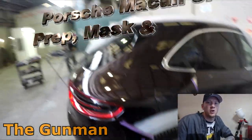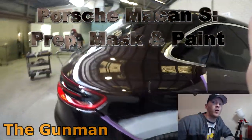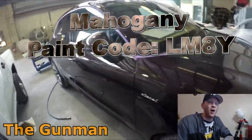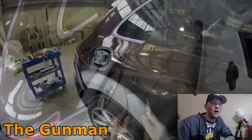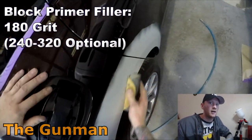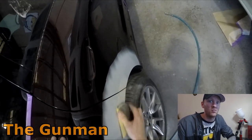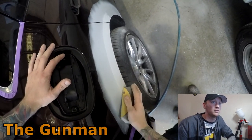Welcome to this episode of The Gunman. In this video I'll be taking you through the prep, masking, and paint work on this brown Porsche Macan S. The color is called Mahogany and the paint code is LM8Y. I think it's quite a cool color — it reminds me of a Coke bottle brown. I don't really like loud colors on a car personally, but a color like this on a nice car really suits it.